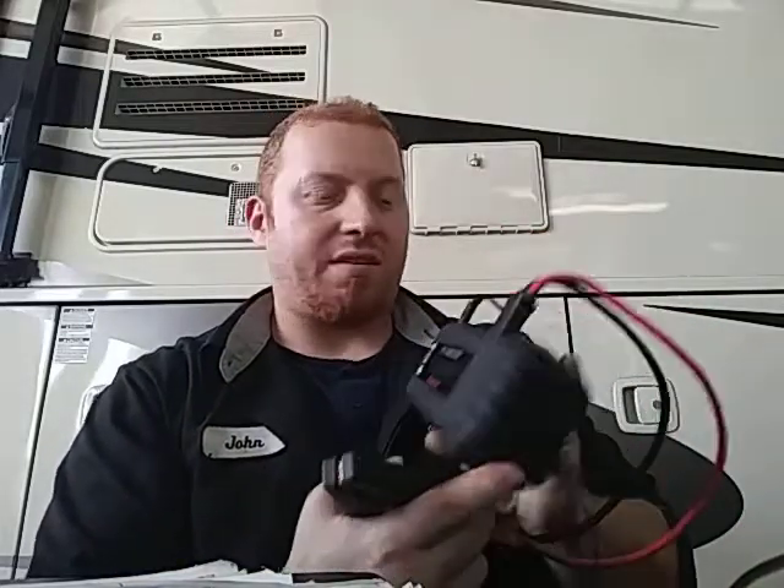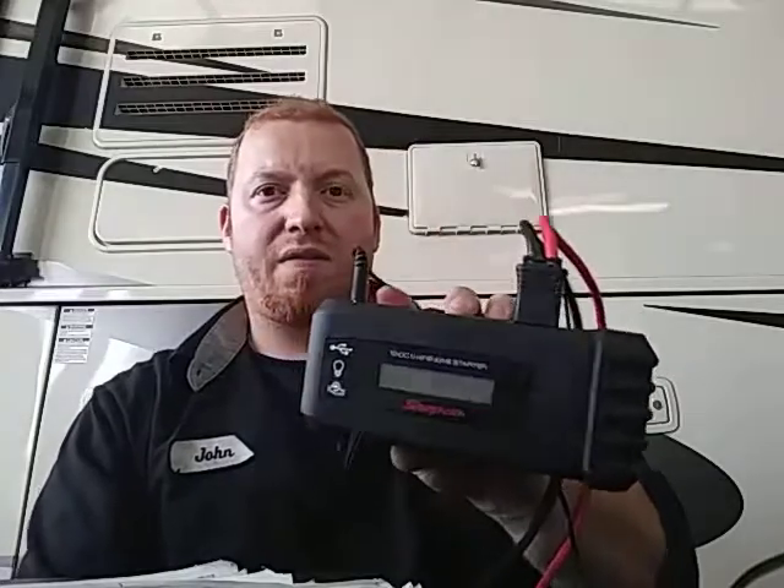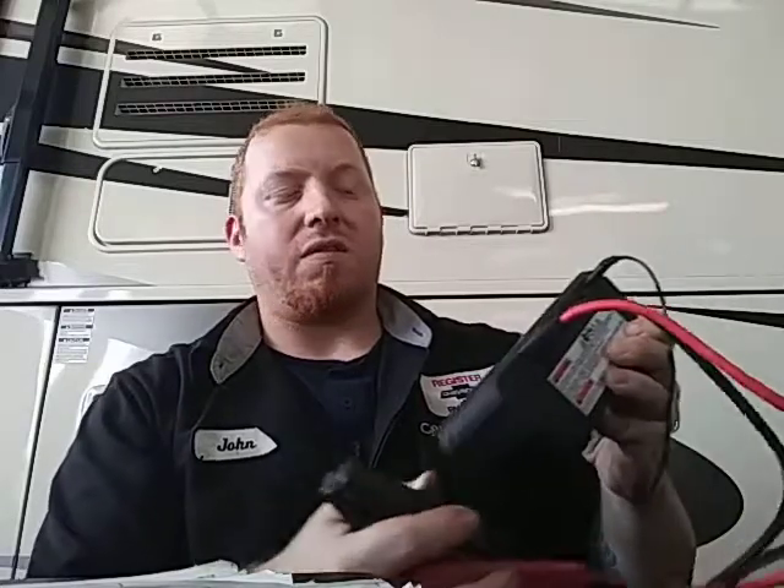It does great on generators, lawn mowers, and regular car batteries. But it's not powerful enough to jump and turn over one of these. Maybe if you leave it on there for like 5 minutes, you might get enough juice to turn it over, but I've been having a hard time with it.